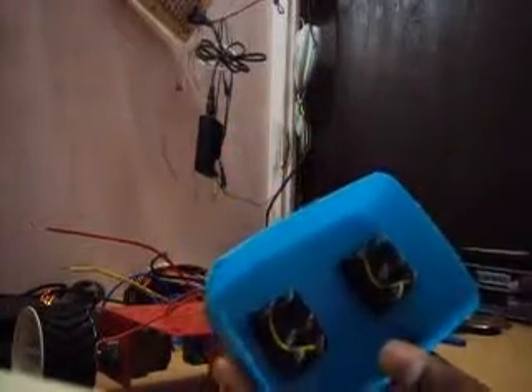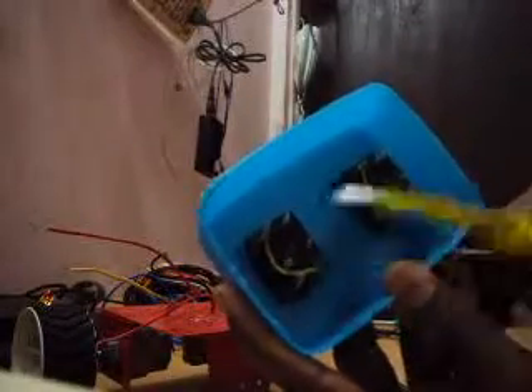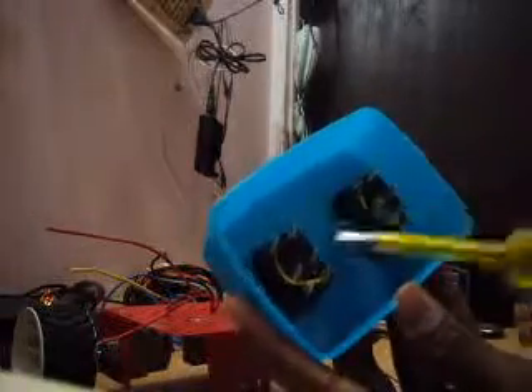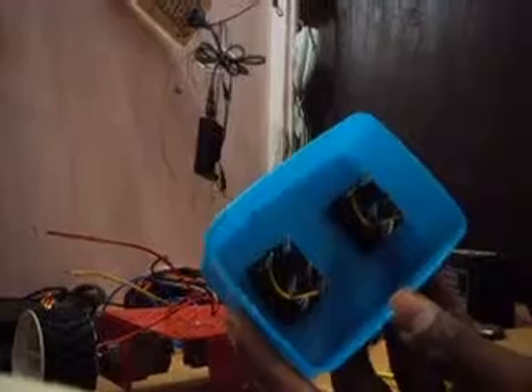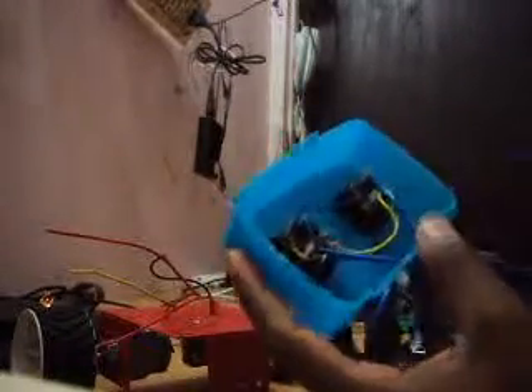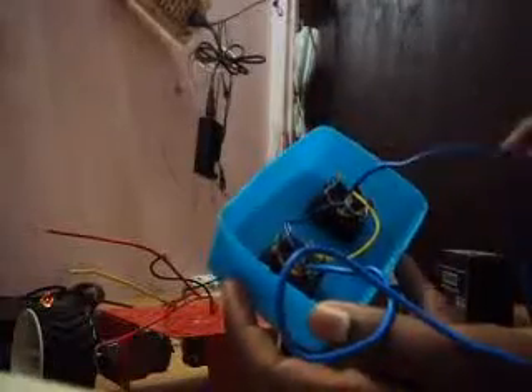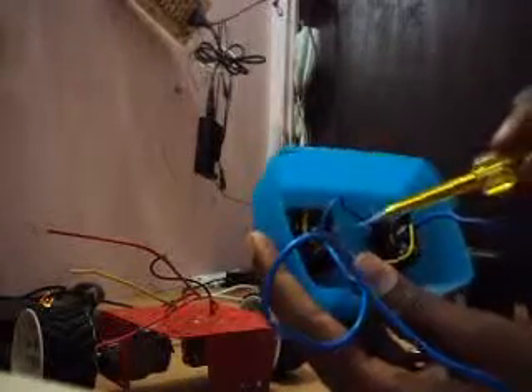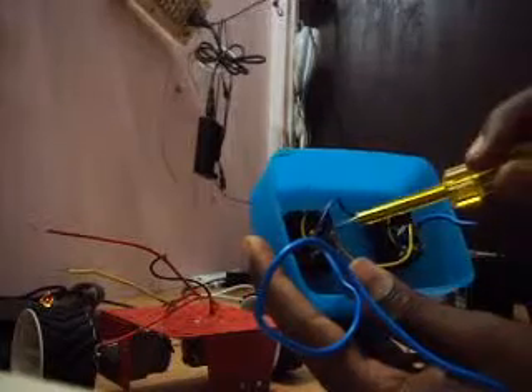Then we need to make a power supply using batteries for this rocker switch. Now I am connecting this switch to this one, and this one to this one, so we can give a single supply to either of these switches. I have connected the power supply wires — positive and negative — to the rocker switch. The switches are connected in the X-direction. The positive supply is given here and also here; the negative supply is given here and also here.